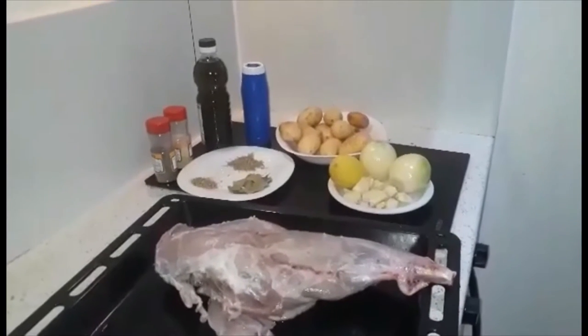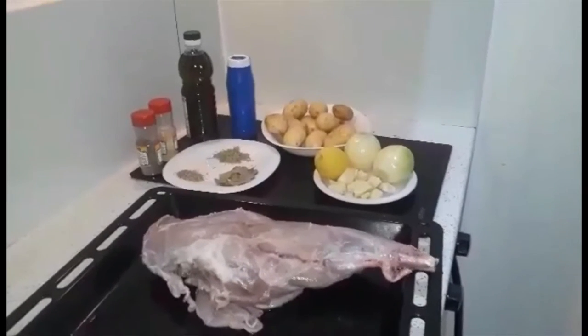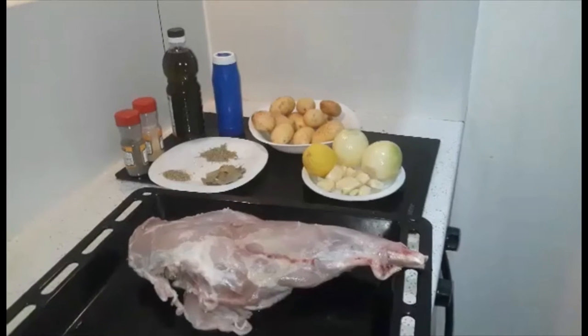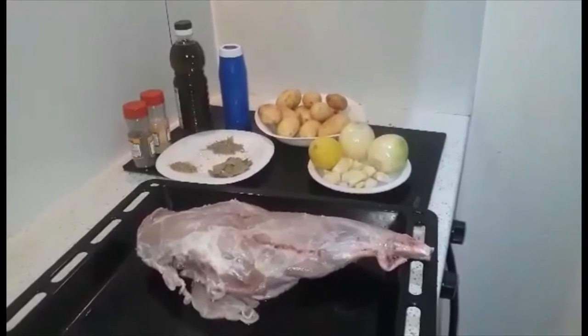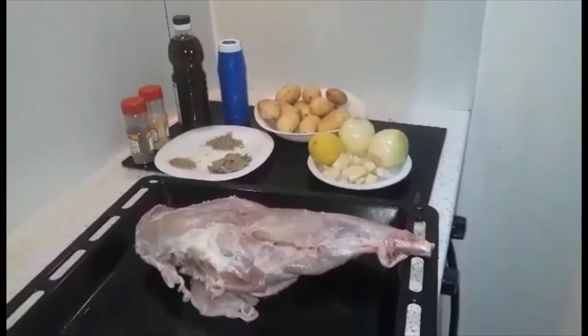Hello, this is Dimple from Ex-Mandre and Dimple family. So today, I'm gonna make our Christmas lunch leg from a lamb.